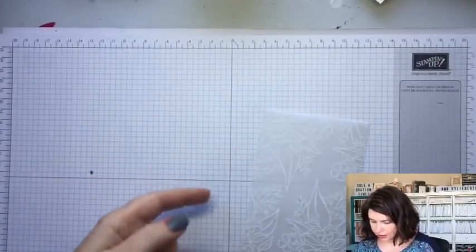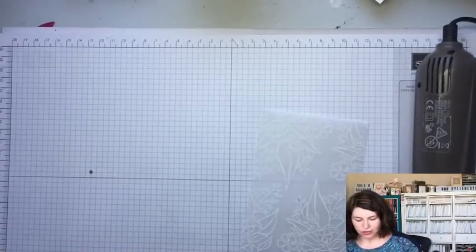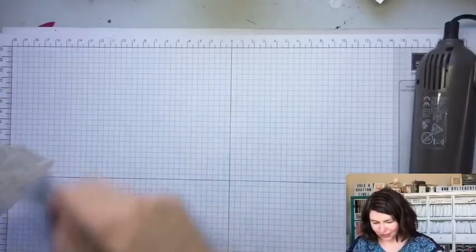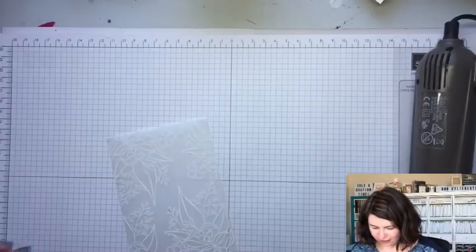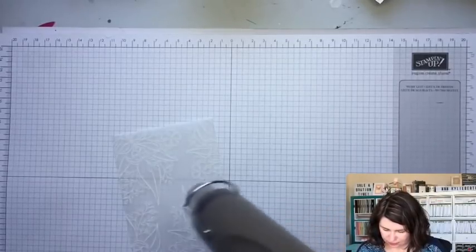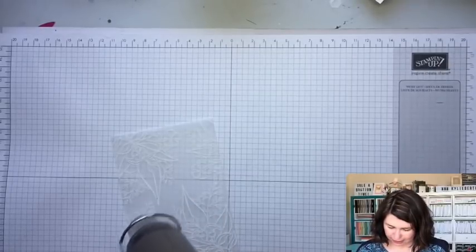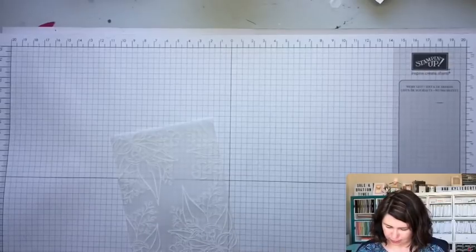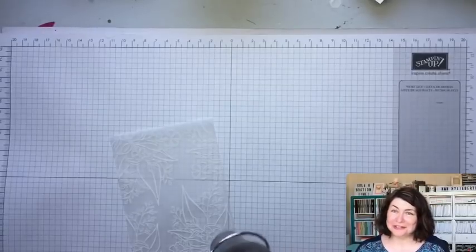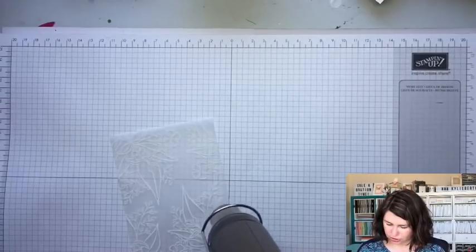Now let's heat this with the Stampin' Up heat gun. You can put it on the low setting so you don't get any buckling. I'm impatient so I tend to blitz it and end up with buckling - the low setting does work, it just takes a little more patience. The interesting thing with this card is I thought I'd be able to color directly on the front layer, but I noticed the blends actually color in the white embossing itself, which is a handy trick.